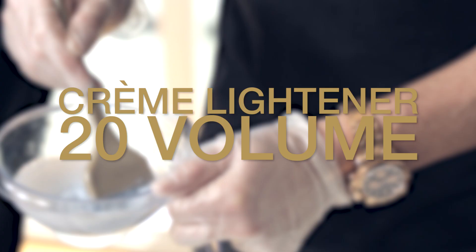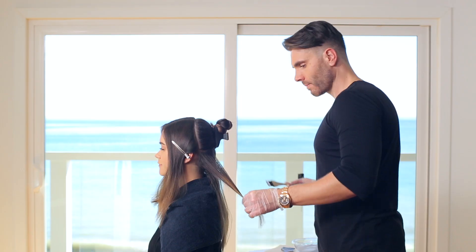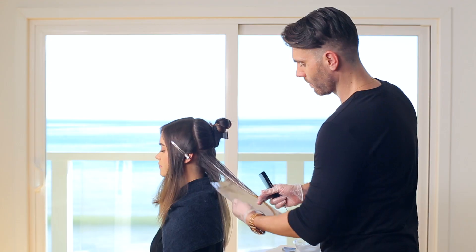Starting in the back, pick up a 2-inch section and feather dust from mid-shaft to ends, making sure that the ends are completely saturated. This is going to create brightness and lightness on the underneath portion of the hair.